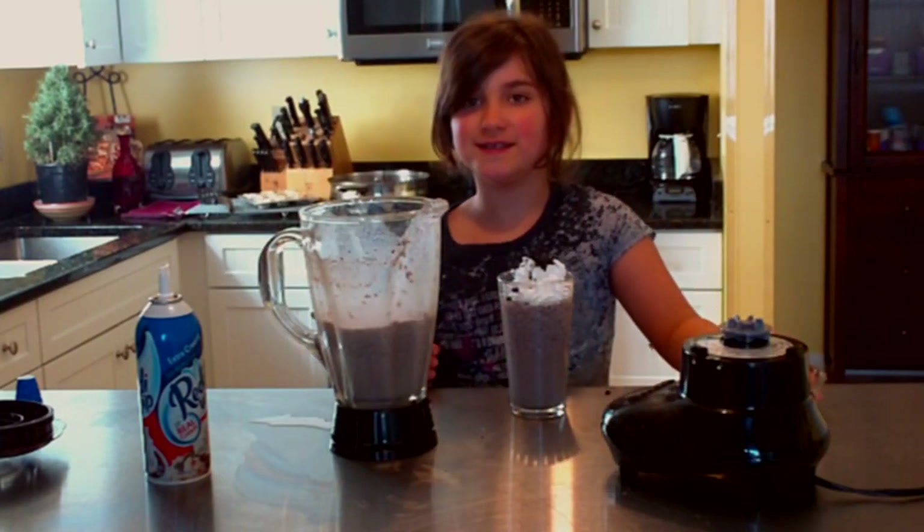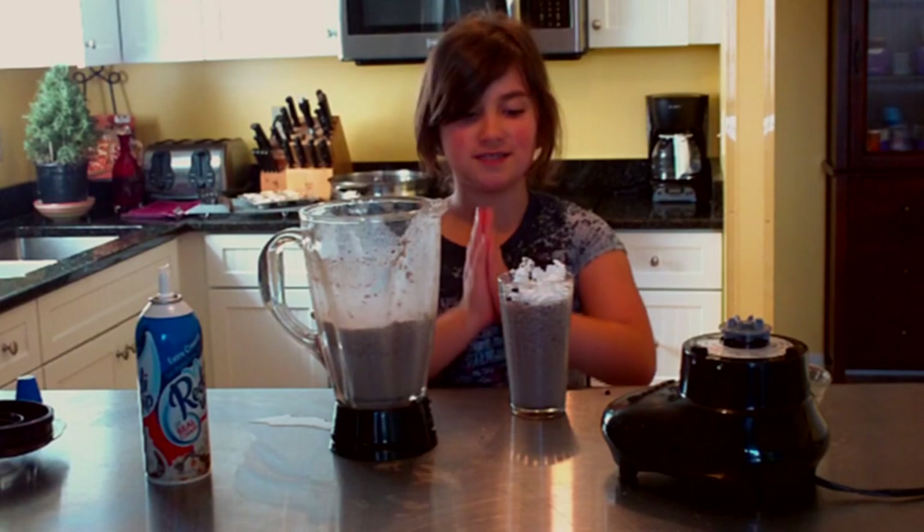There you go. You have your cookies and cream smoothie.